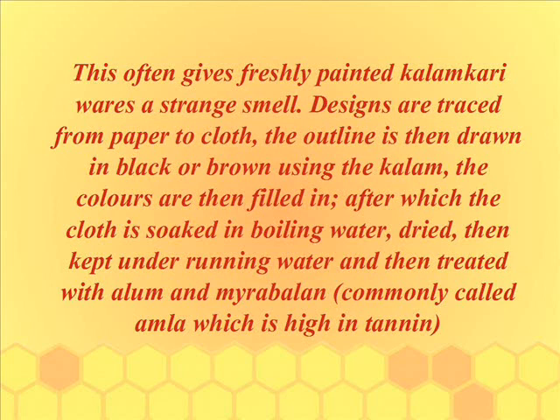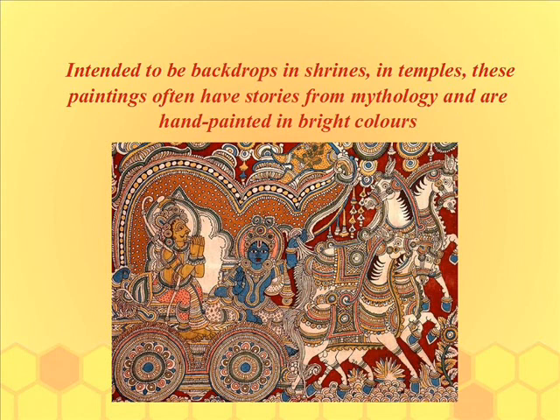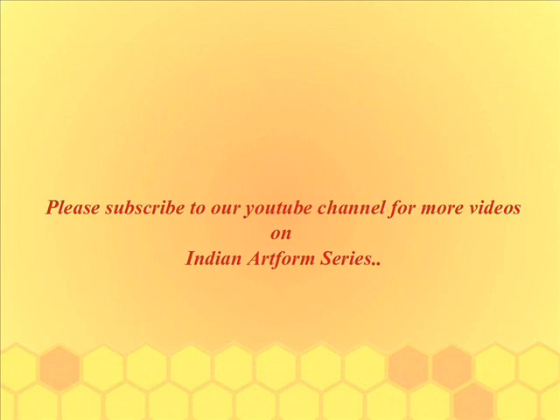The outline is then drawn in black or brown using the Kalam. The colors are filled in, after which the cloth is soaked in boiling water, dried, then kept under running water, and treated with alum and amla. Intended to be backdrops in shrines and temples, these paintings often depict stories from mythology and are hand painted in bright colors.